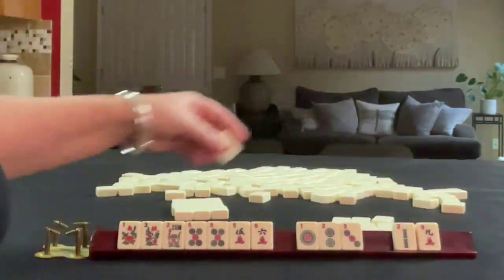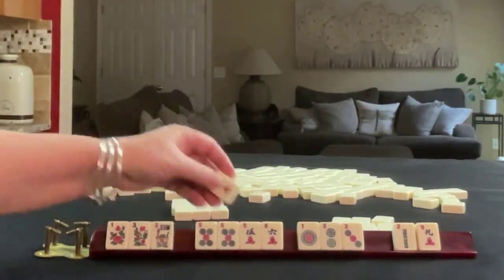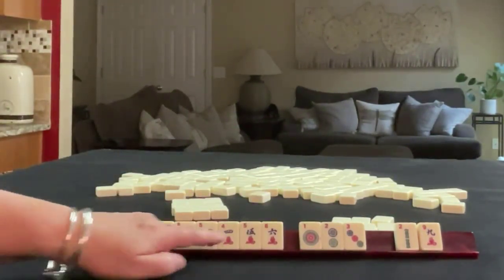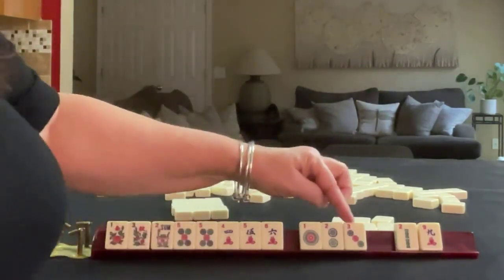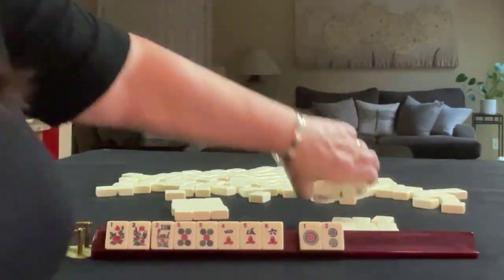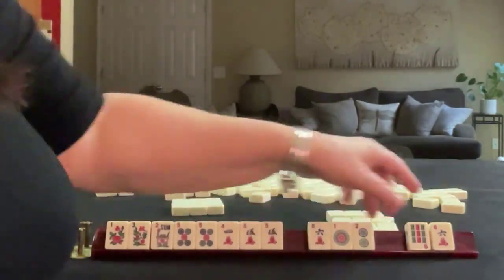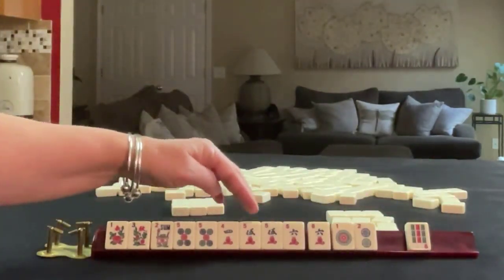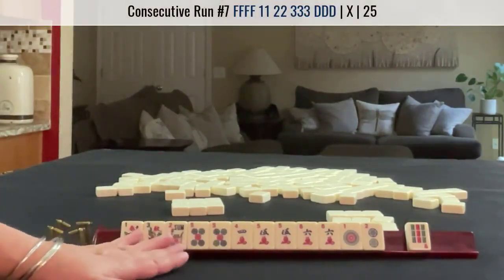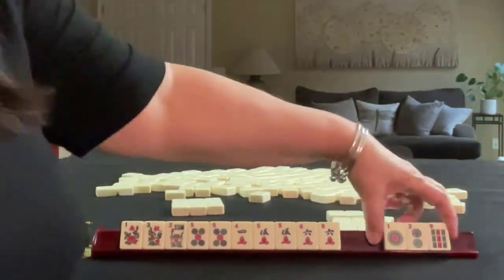We have a 4, so we could do 4, 5 instead of 5, 6 — we can keep that. Flowers, 5s. Let's pass the 3 dot. We got a 5 crack — another multiple. Two multiples. We have 4, 5, 6 now. If we had a red dragon, we could play the consecutive run hand with dragons. We have tiles we can pass so we can keep all that. Let's pass those.